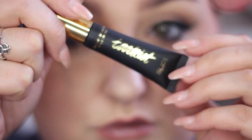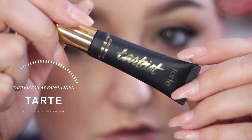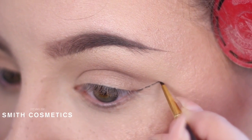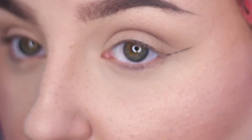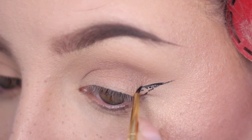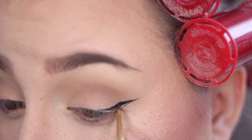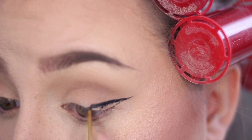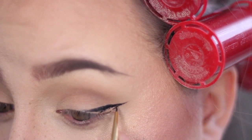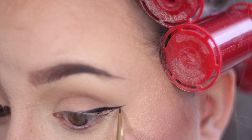Today I'm going to teach you how to do a very simple, easy, and fast sharp winged liner. I start off using the Smith Cosmetics 202 brush and the Tarteist Clay Paint Liner. The liner is thin enough to make a really easy, non-dragging, non-skipping eyeliner, but it's thick enough and black enough to be really easy to work with — not drippy at all. It's honestly probably my favorite product I've ever used for eyeliner.